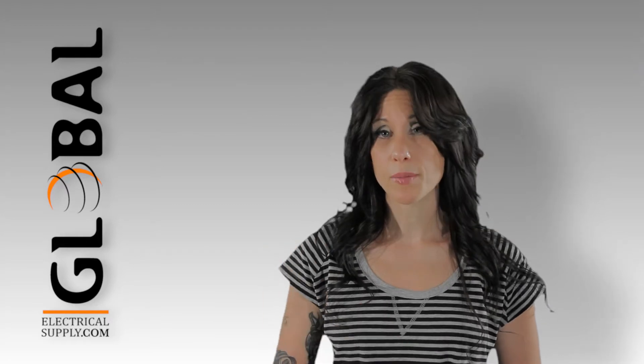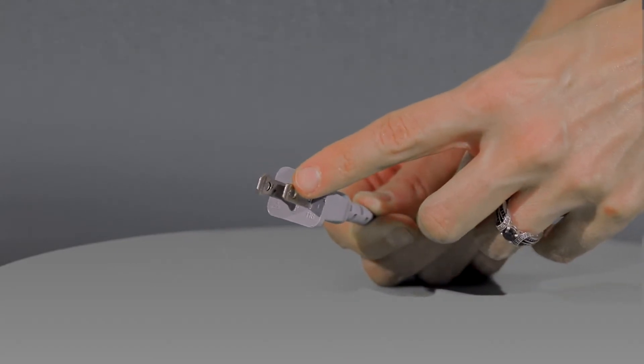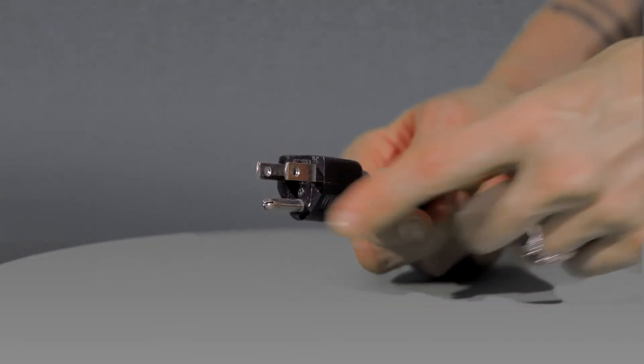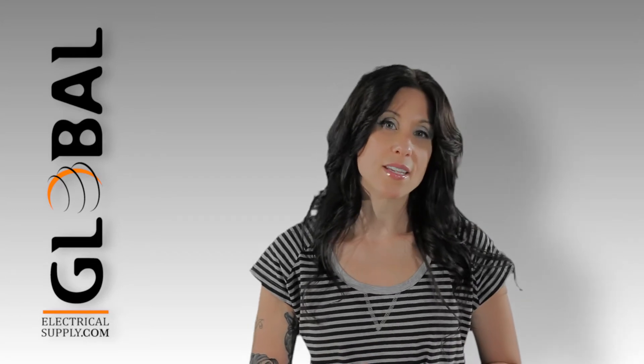First, we're going to talk about electrical cords. There are two main types of electrical cords: polarized and grounded. A polarized cord will have a male end with two prongs, and these are generally found on lamps or Christmas lights. A grounded electrical cord will have a male end with three prongs, with the third being the grounding prong. These are typically found on cords such as kitchen appliances and extension cords.